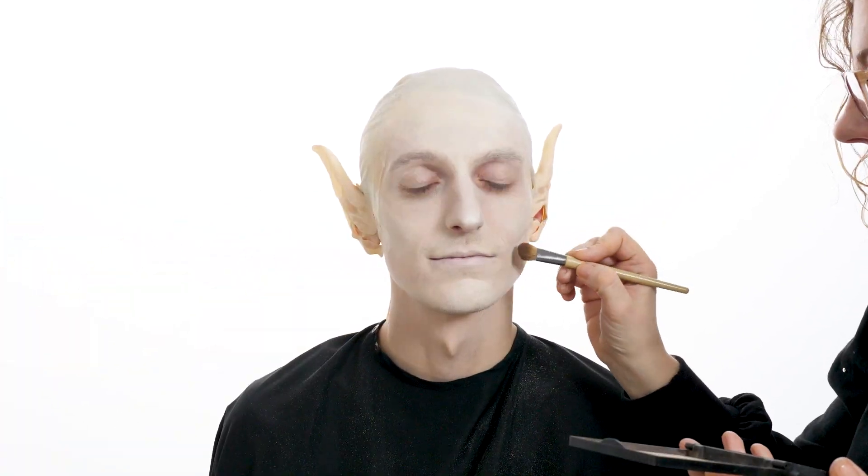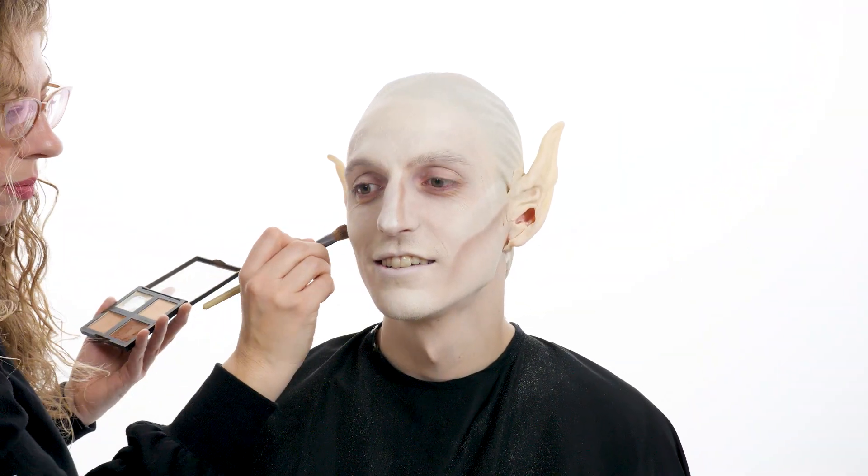Using a contour color or cool brown eyeshadow, chisel out the hollows of the cheeks and bring down to the front of the jaw for that gaunt look.